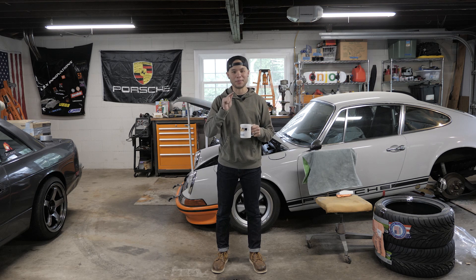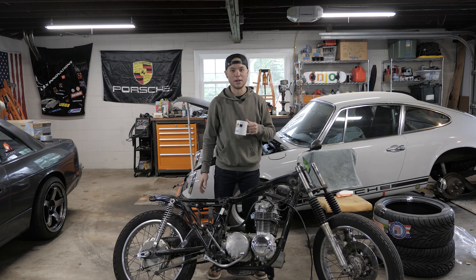What's up, everybody? I'm Benny Obscene, and if there's one thing that this garage does not need, it's another project.